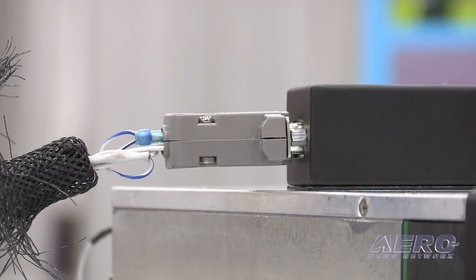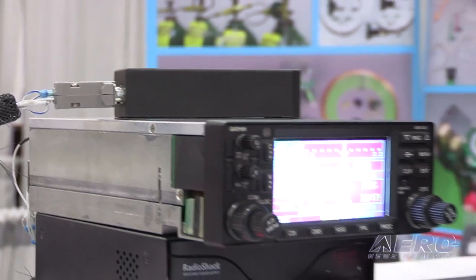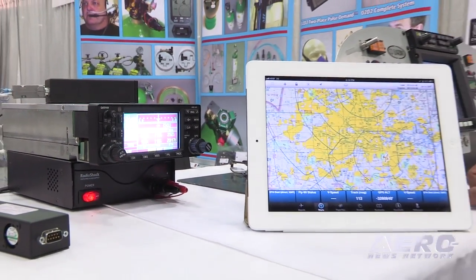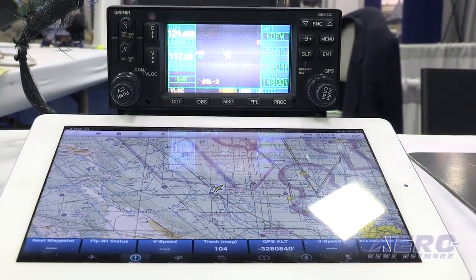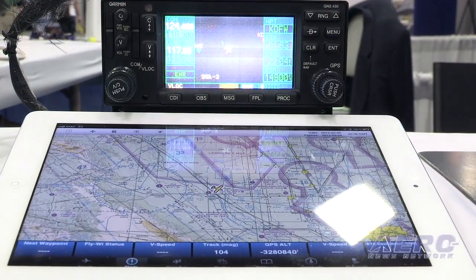It is plug and play with our existing units. All we do is link one data feed from the airplane's GPS to our box. Right now we can interface with any device that transmits the standard aviation data format. Right now the majority of general aviation is Garmin, so all Garmin products do support this — from the 430 all the way to the G1000.